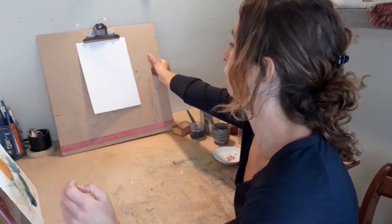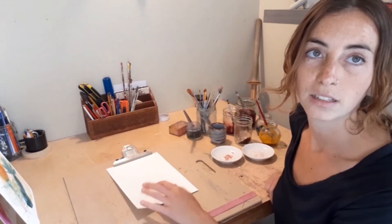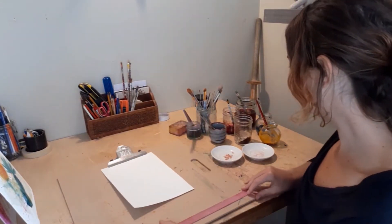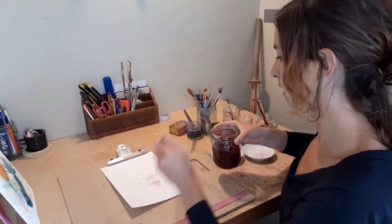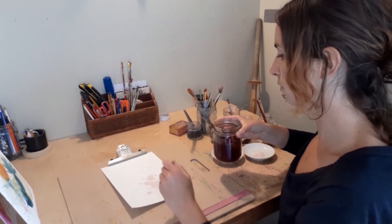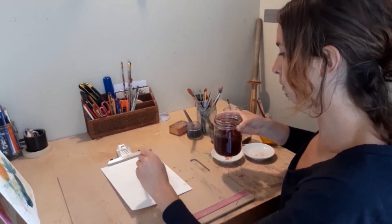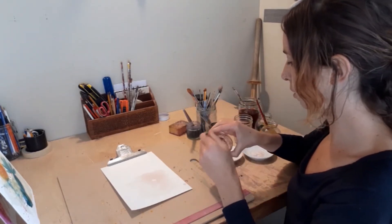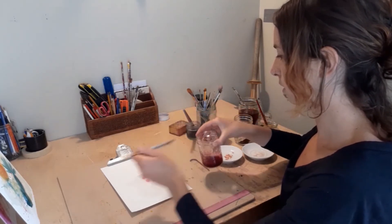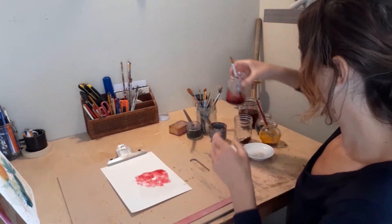So I'm going to show you on the paper how to use them. You want your paper flat down so that the material doesn't spill. I'm just going to start splashing on some tea — it's a very soft tone, so it's a nice one to start with, just to get the paper wet to begin. And then I'm going to use some of the beet juice. You can see how strong the color is.